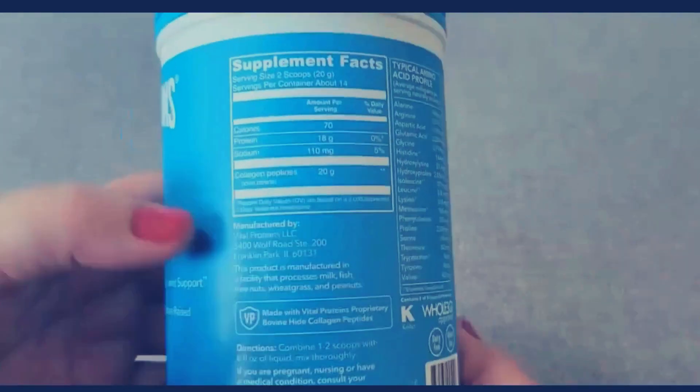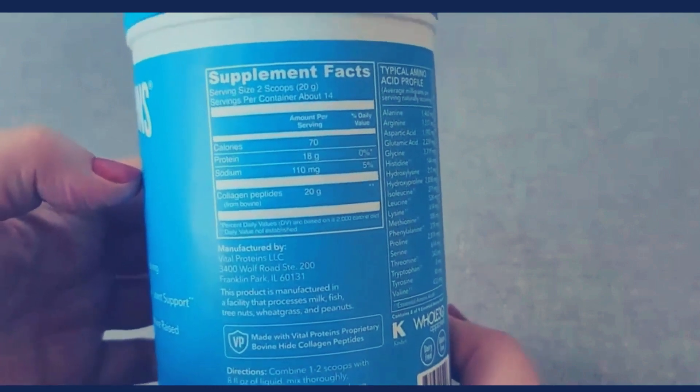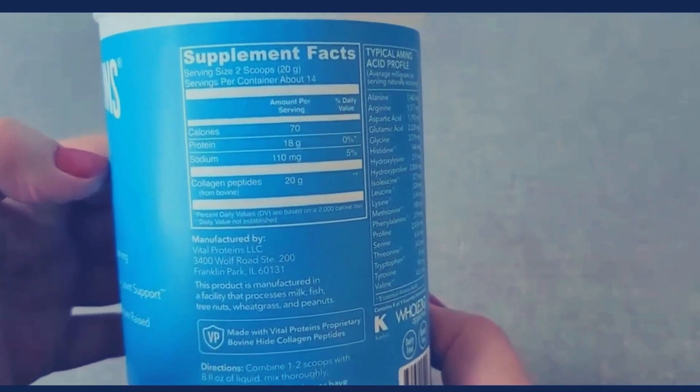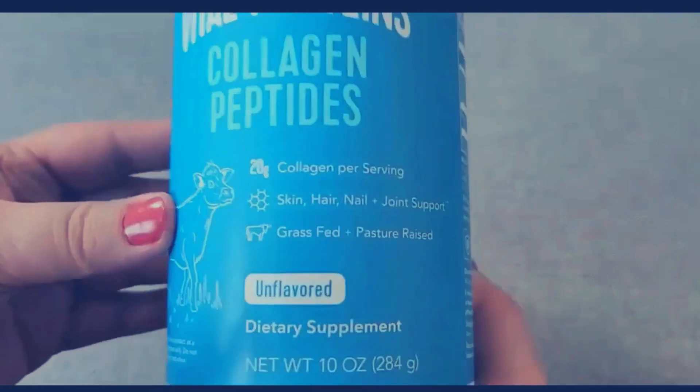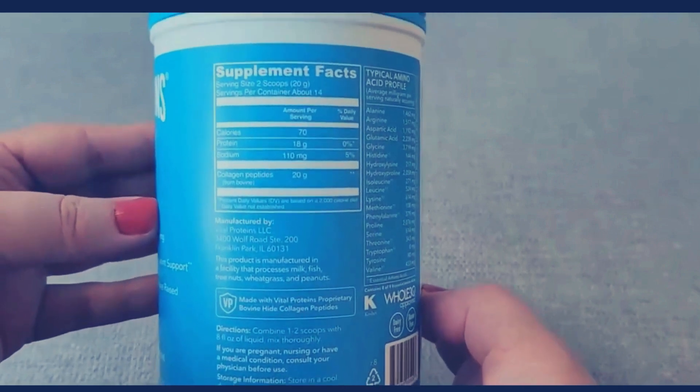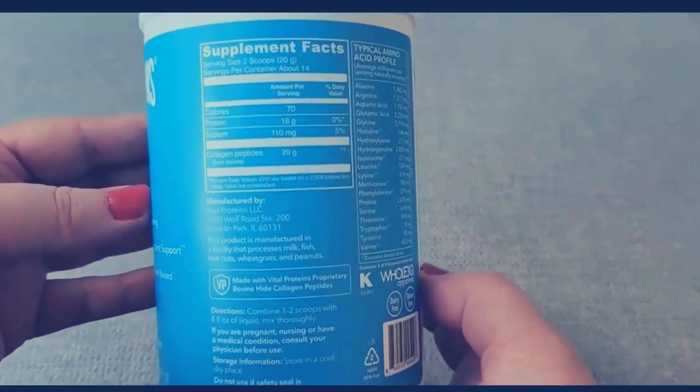Let's go ahead and see the supplement facts on the back. The serving size is two scoops, and there are about 14 servings in this whole container. There are 70 calories, 18 grams of protein, and 120 milligrams of sodium.